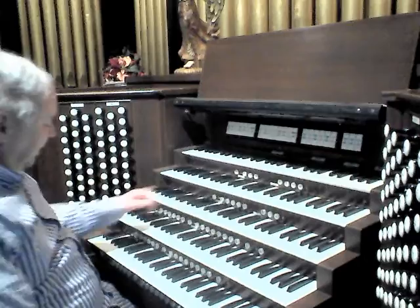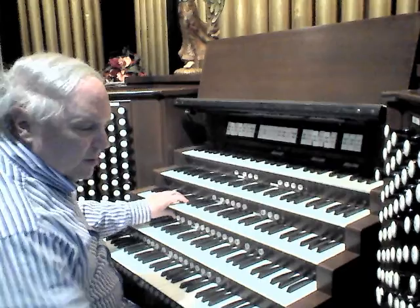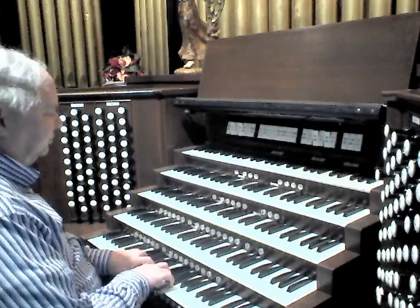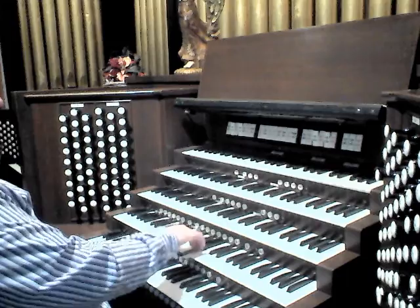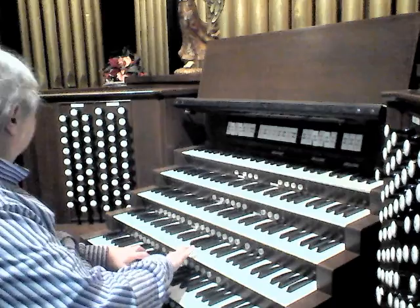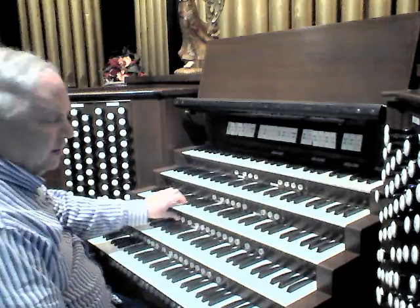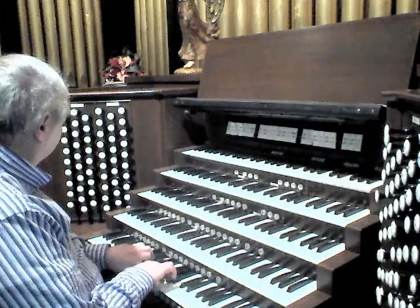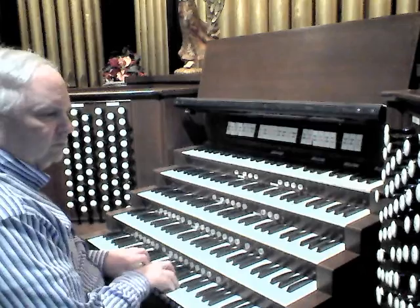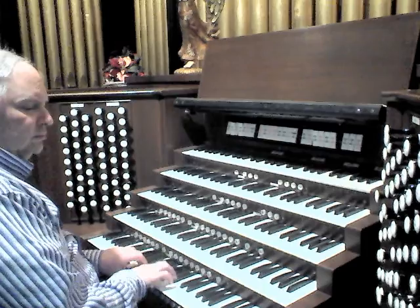A few effects. A romantic effect can be achieved very nicely here by using the strings — this just gives you an idea of some of the ensemble effects. An even larger string effect can be achieved this way. Add the Romantic Chorus.